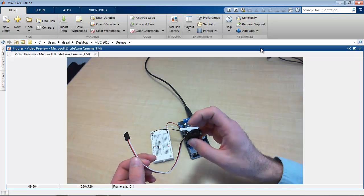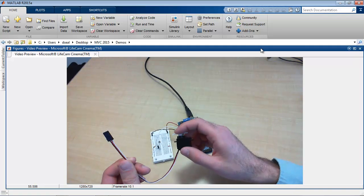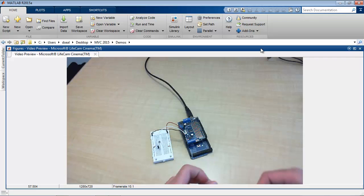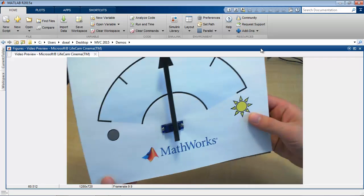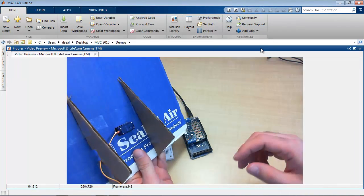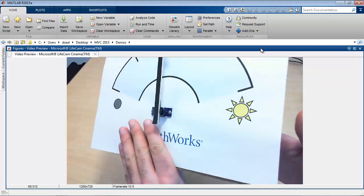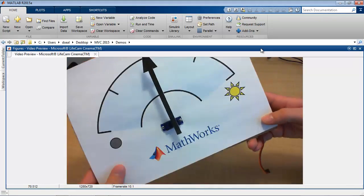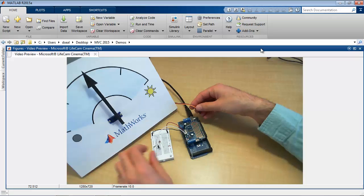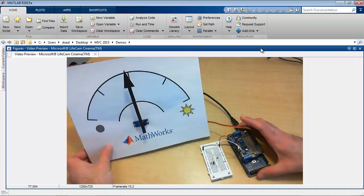Here's an example of a servo motor. This part can be rotated to a desired position, and it has three wires: a signal, a power, and ground. But rather than use this servo motor, I actually built myself a display. This gauge — you can see I built it from some scrap cardboard — and I installed a servo motor into the center. The servo is connected to this needle, and by positioning the servo motor, I can position the needle to any desired position on the gauge.